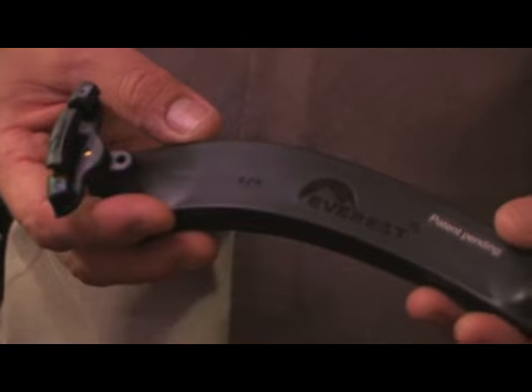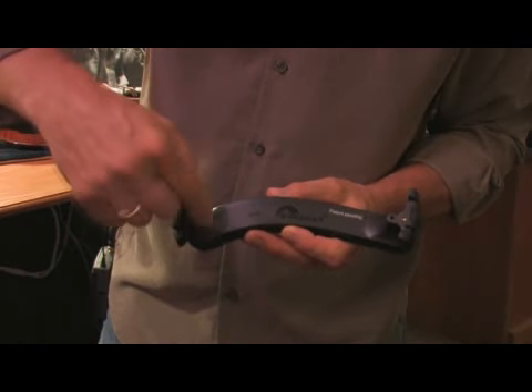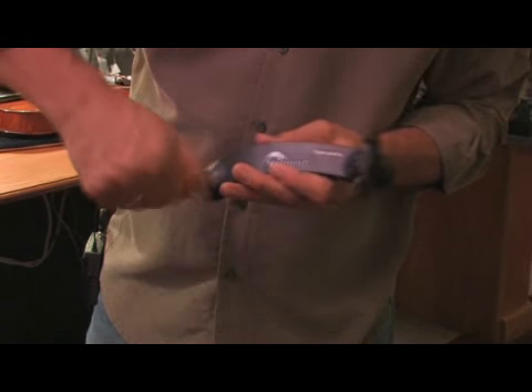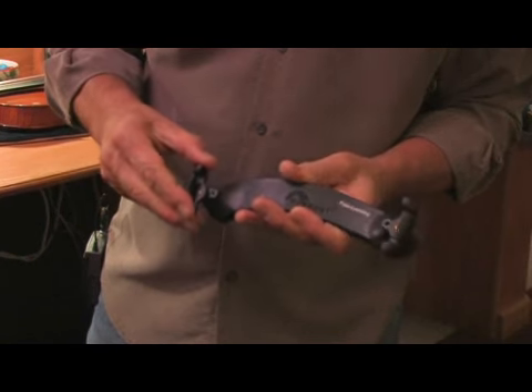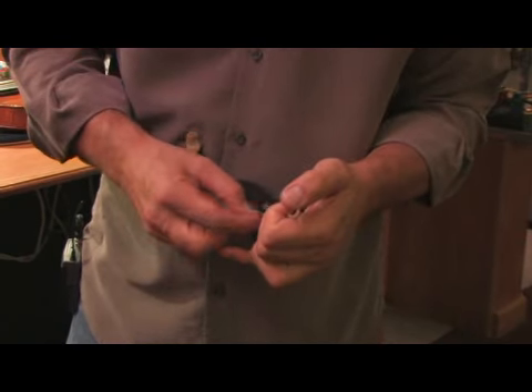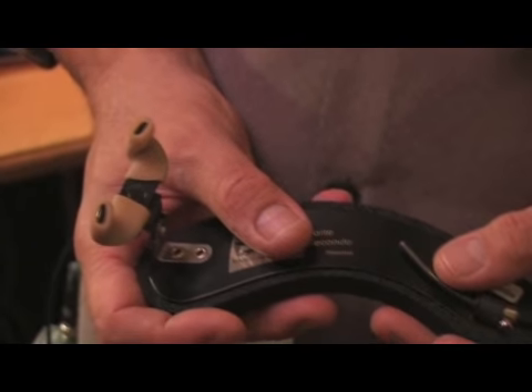Other kinds of shoulder rests might not have that — they just have different holes where you screw it out, move it one hole over, and screw it back down. Sometimes you even have things that have rods that you have to tighten with a screwdriver and pull out a little longer.